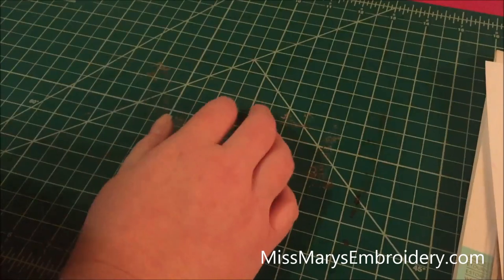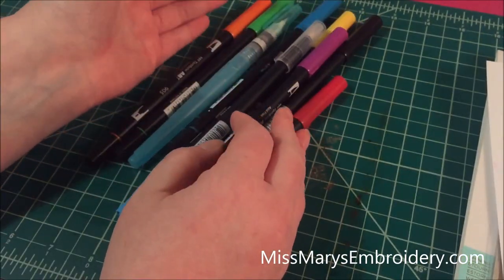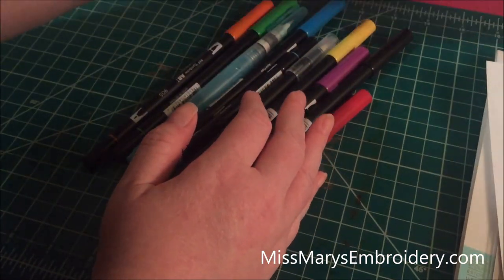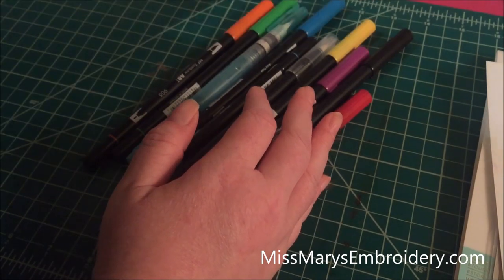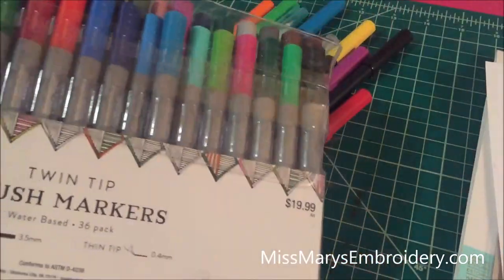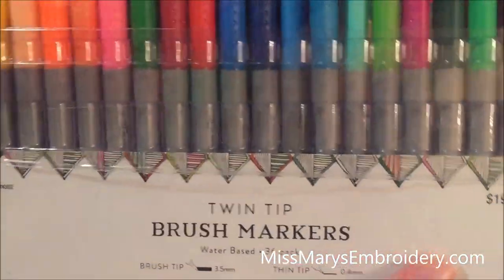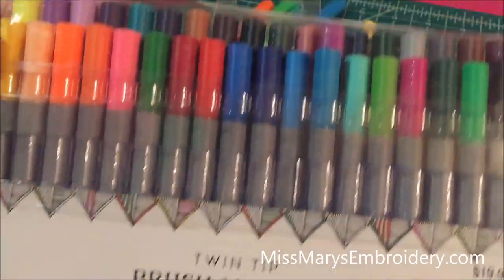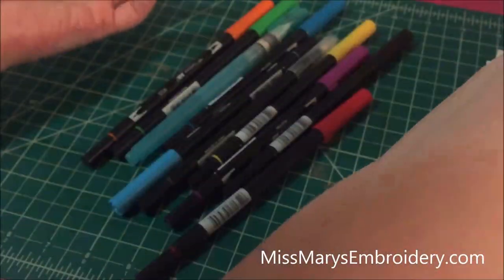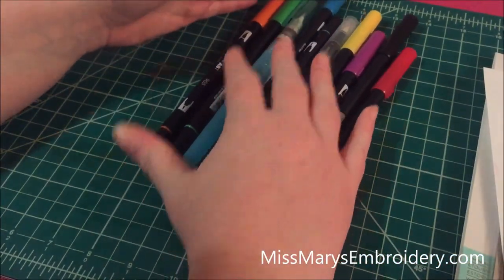I've been using the Tombow markers. I do have a set of the knockoffs from Hobby Lobby — this is the knockoff set. I got these on sale for like twelve bucks, and you see all the markers. I wanted to like them, but I don't. It's not that I hate them, they're just — the Tombows are more expensive, and they're nicer, and there's a reason they're more expensive: because they're nicer.